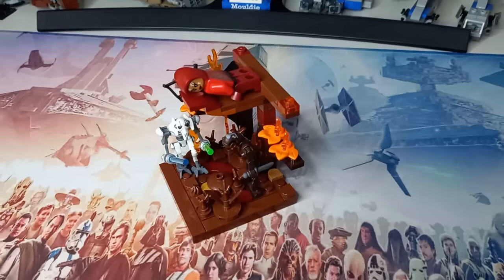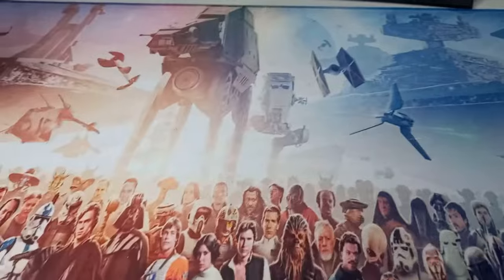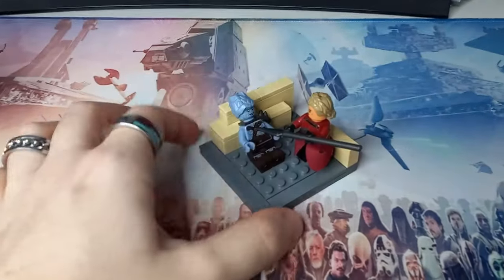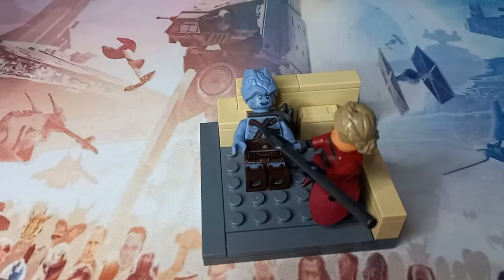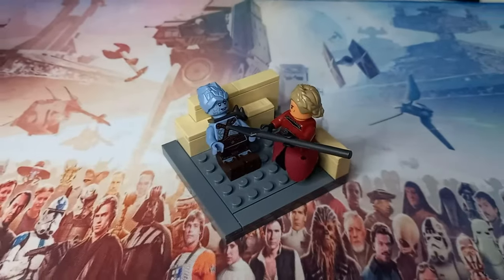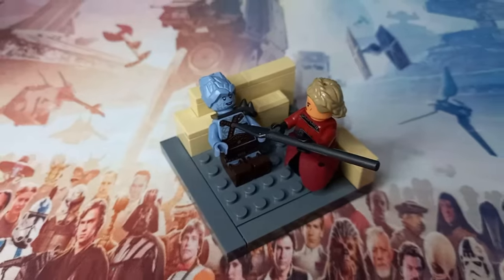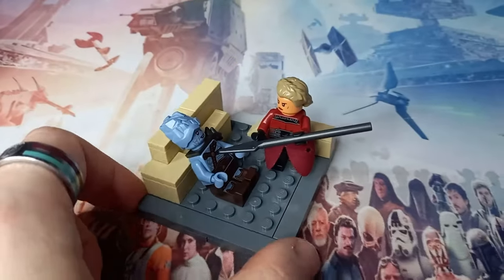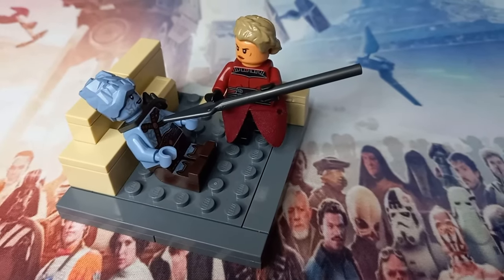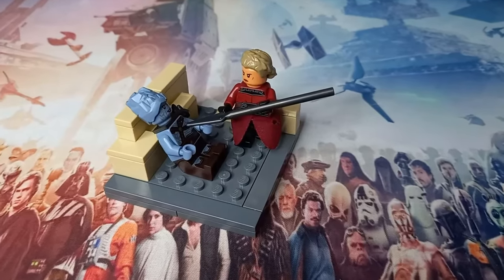The next episode is Elsbeth meeting Thrawn for the first time, so if we put this to the side, we can grab our next scene. It's not actually got Thrawn, but rather Ruck — or in this case, Korg. They haven't released a Ruck minifigure, which would be really cool. Rebels has long passed, and I think so have our chances of getting Ruck. Korg makes a good substitution. I really like this Elsbeth because I've used the Clone Wars Palpatine shoulder pads to represent her jacket flowing around her — it looks so good in the show.